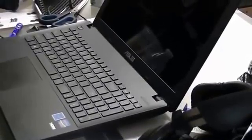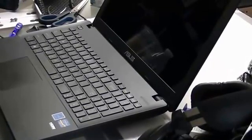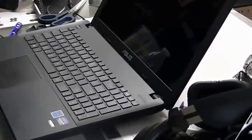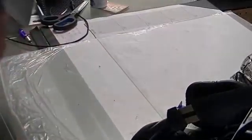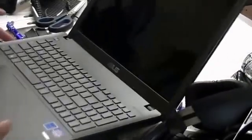Hello everybody, my name is Matthew and this is another video — this time it's going to be different. This is going to be an instructional video on how to take off and check the hard drive, or to get access to this Asus X551C Windows 8 laptop.